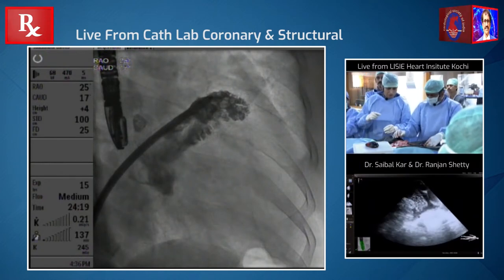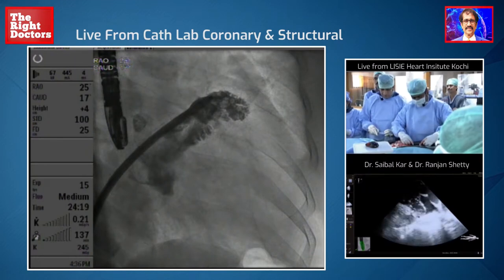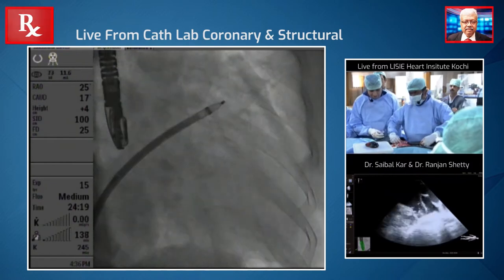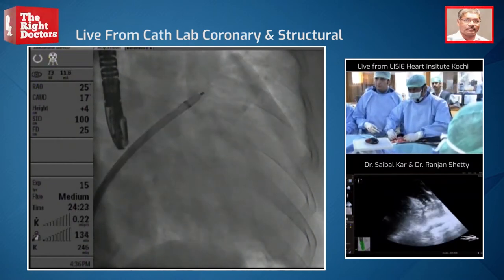So what I'm going to do is I'm just going to create a ball over here, and I'm going to release a part of the device.